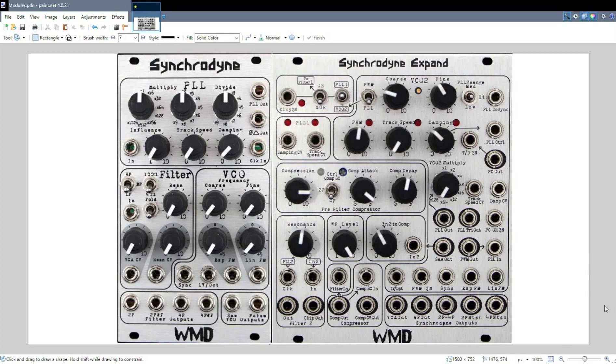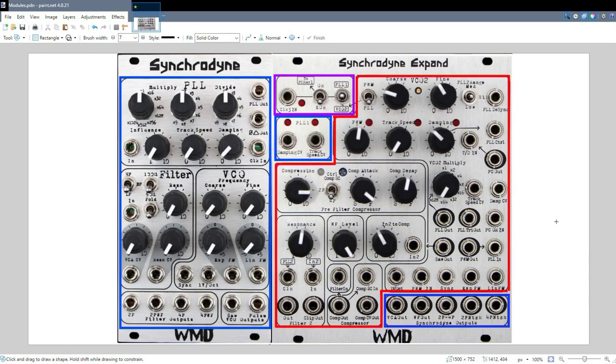What I did first here is I drew up a little guide to the sections of the Synchronyne. The original Synchronyne is a standalone module, and we talked about the signal flow of that in the previous video. The Synchronyne Xpand is also a standalone module, which has a section in red here which sort of behaves on its own. At the same time, it adds functionality to the original Synchronyne, and it also links the two together. The areas in blue are outputs or inputs that directly relate to the Synchronyne, but only if you have the Xpand.